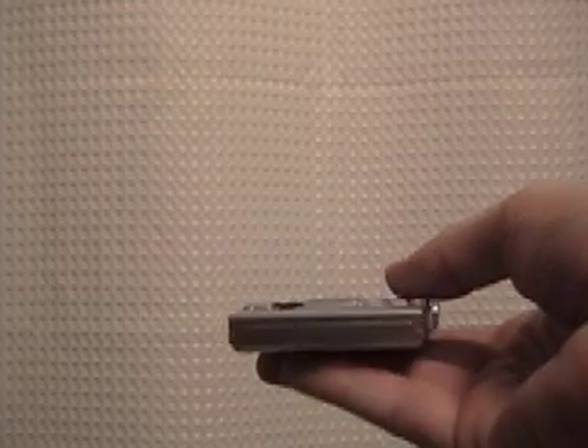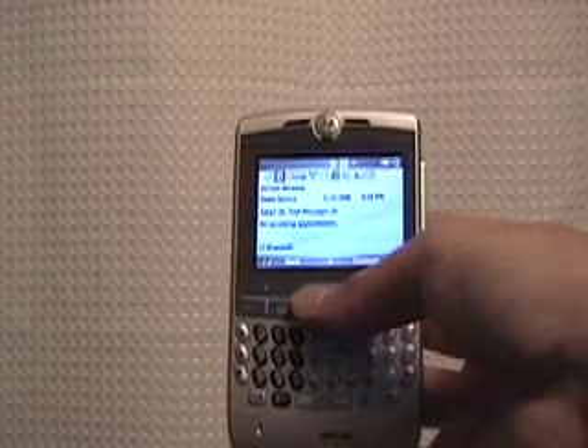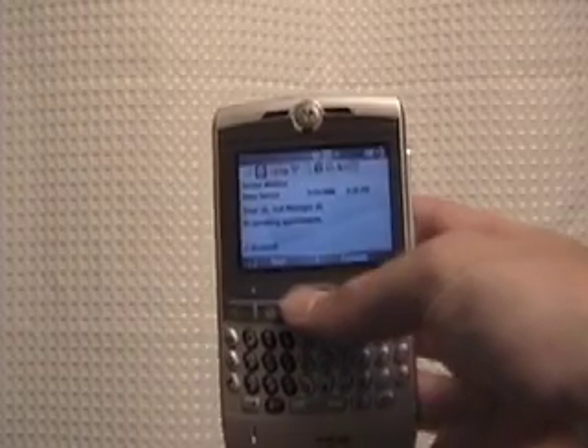Didn't have any problems with it. As you can see, it's just so thin — about as thick as my pinky finger. I'm going to show you a few features of the Q tonight.